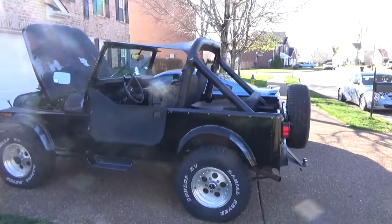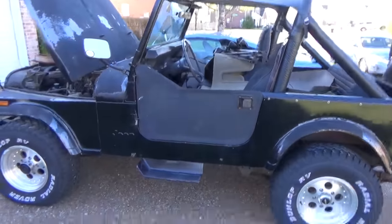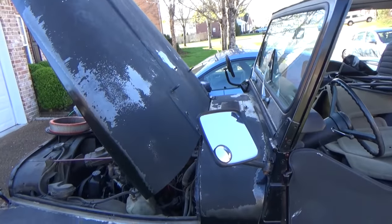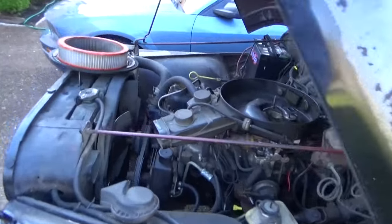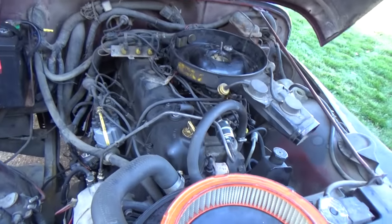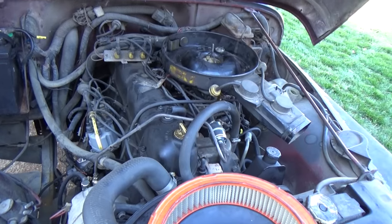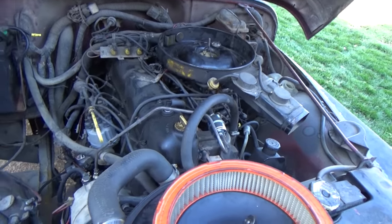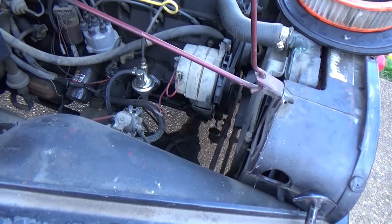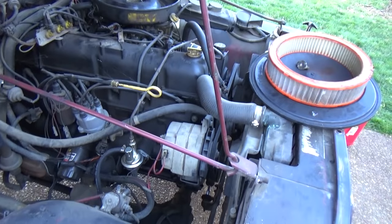There it is — rolled out of the garage. The old Jeep CJ. Got a little paint issue. Got a straight six in it, which is good. There's cobwebs, so that's bad. It's got a mechanical fuel pump and it looks new, so I think it's probably just lost its prime — that's my guess on it.